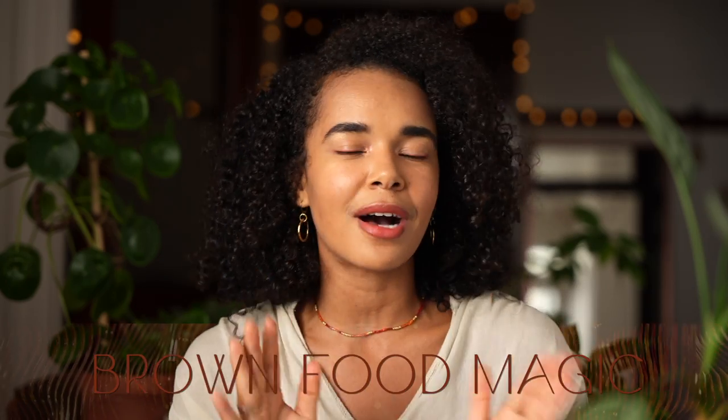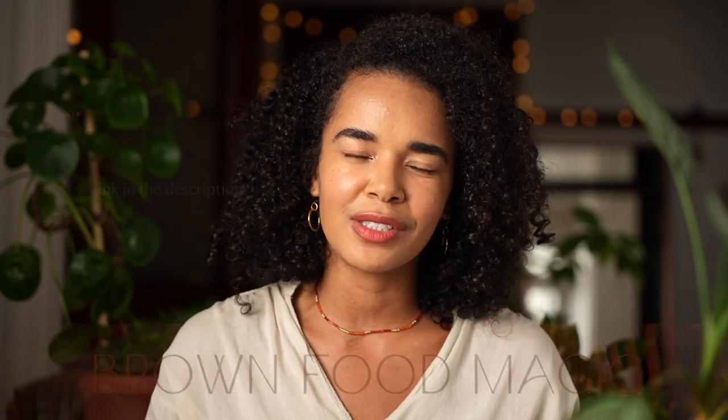Today we will be editing together three photos that have a lot of brown tones, using my very first free preset called Brown Food Magic. You can download it in the description to use in your own editing process. I have used this preset for over five years now, from client work to personal work — I even used it while editing some photos in my cookbook.